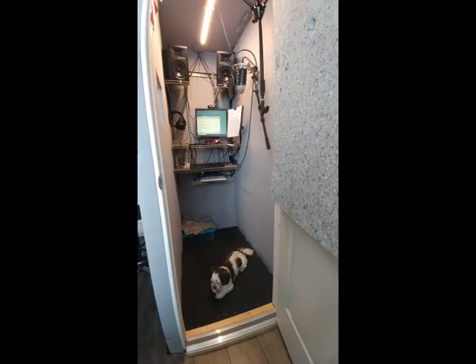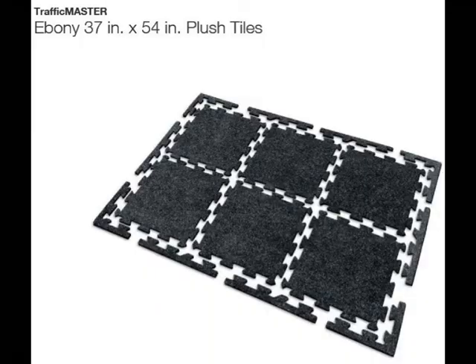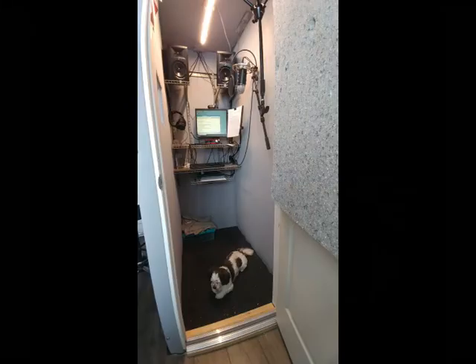Barkley finally figured out what I was doing — he thought I was building him a nice, soft den. By the way, Barkley is sitting on weight room carpet tiles. That's what I use for the floor. They're soft, they keep my laminate floor from causing reflections in the booth. They were easy to install, and the booth is simply sitting on top of them — just put them in place before I assembled the booth.